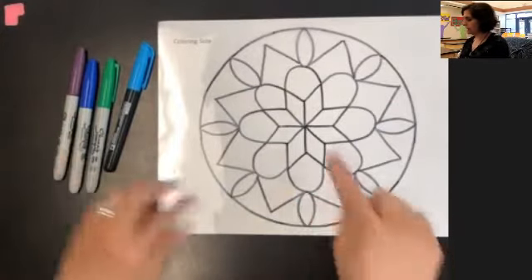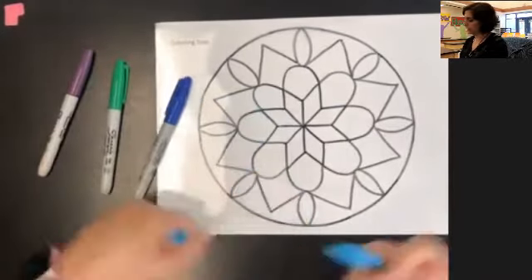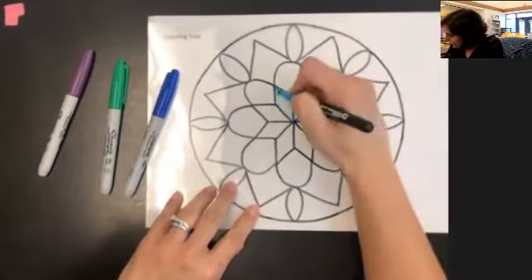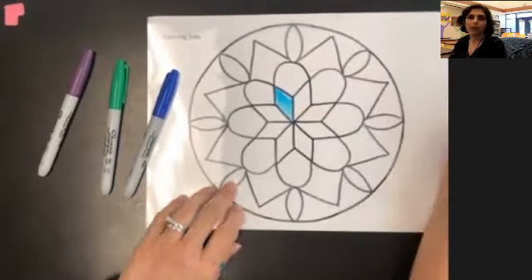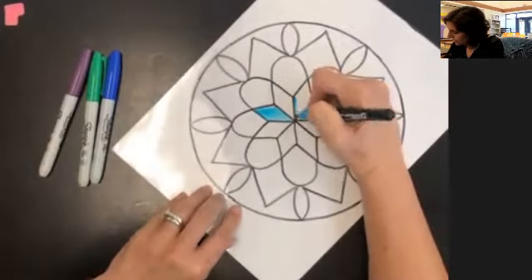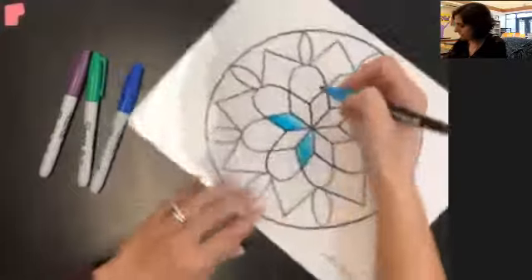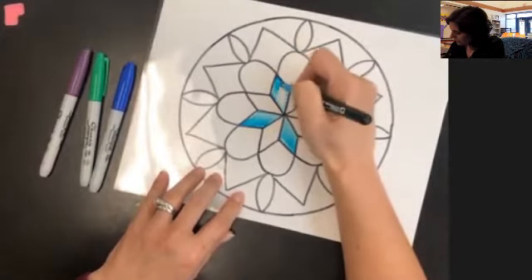You can also do patterns — so maybe on the inside, instead of doing all dark blue, I could create a pattern of dark and light blue. I'm going to go inside my black lines and fill it in, making sure all my lines are going the same direction, just like with our Crayola markers on paper. When you change directions with these, you will be able to see it, so be really careful about that. I'll outline my shape and then fill it in with lines in the same direction, skipping every other one to create a pattern.